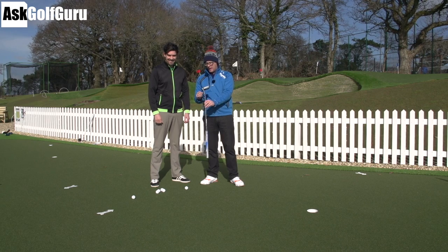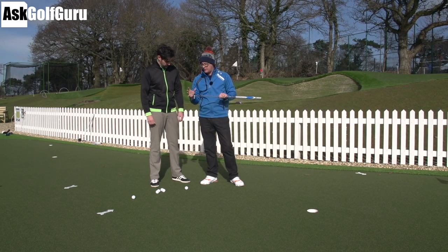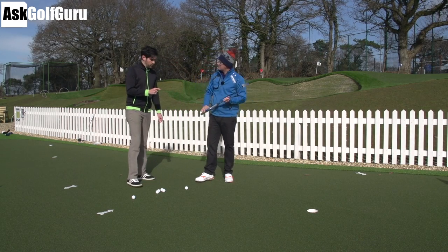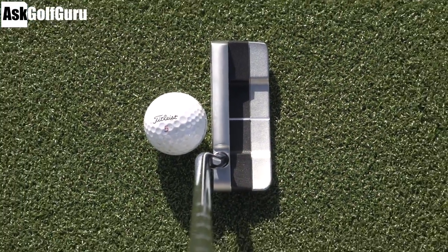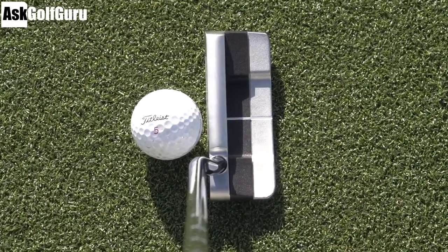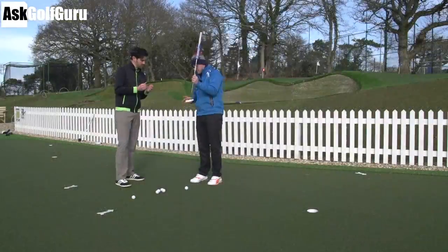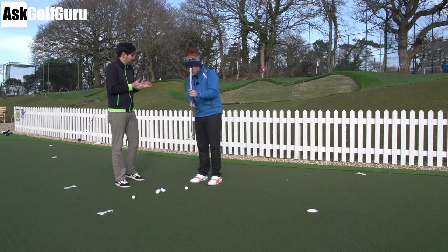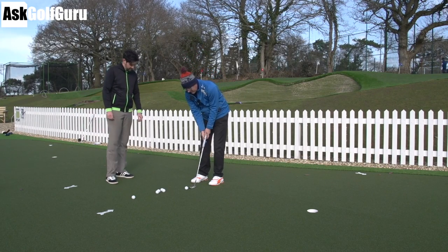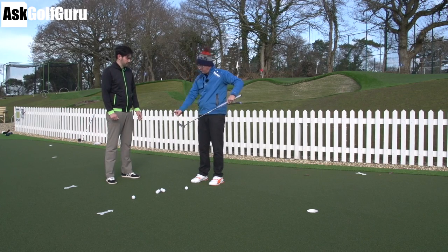Odyssey Works 1W Tank — great looking putter. I like the look of this one. Because the wide version — the non-wide version is just like a standard Ping Ansi or sporty camera style. So it's basically stretched back, which I quite like. It gives it that mallet feel but it's still got the slim design of a blade.